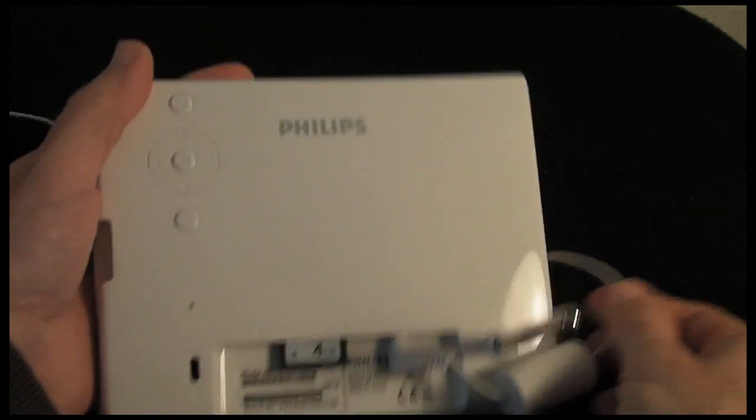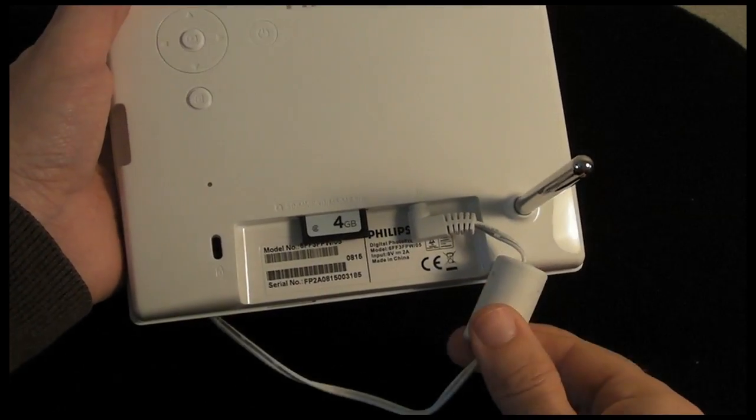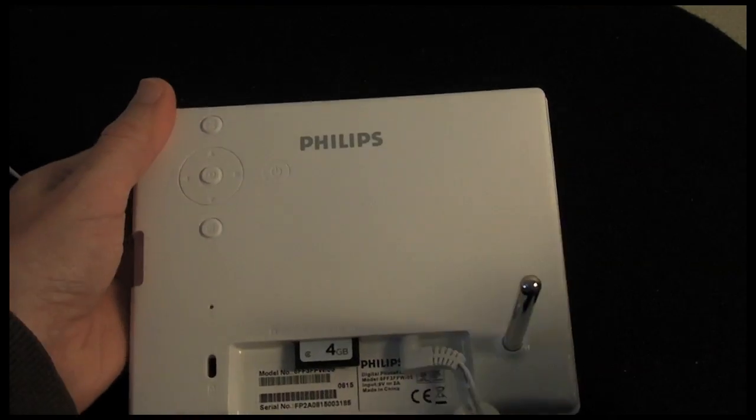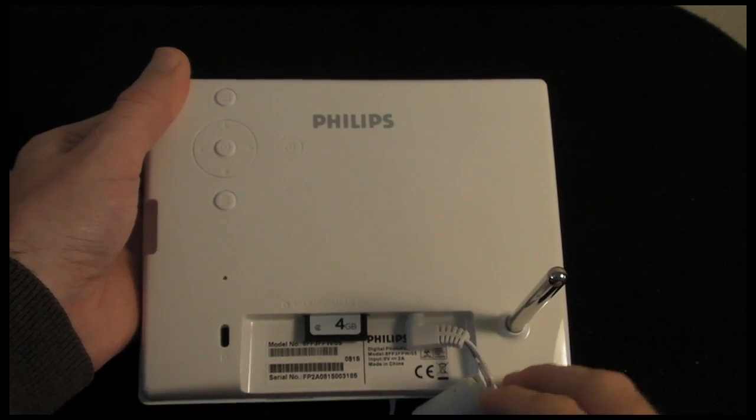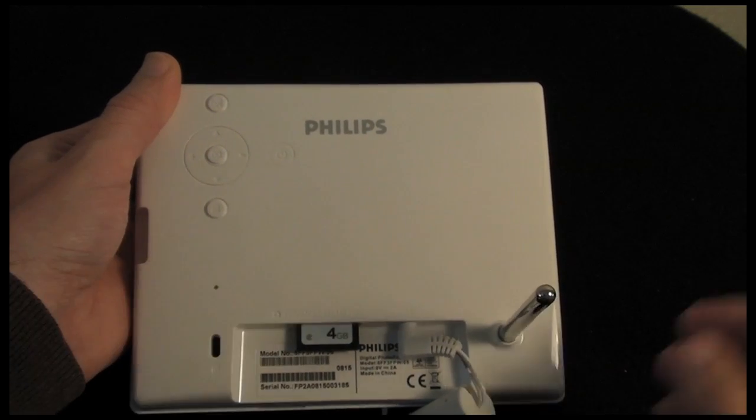Let's take a look around the back. As you can see I have already got the frame plugged into the mains. It is not battery operated at all, so it does need to be plugged in. They supply a 3-pin UK power adapter with the product.